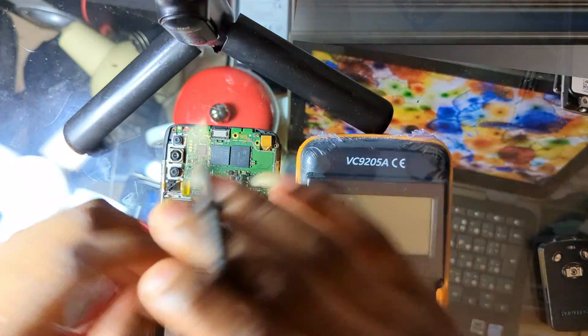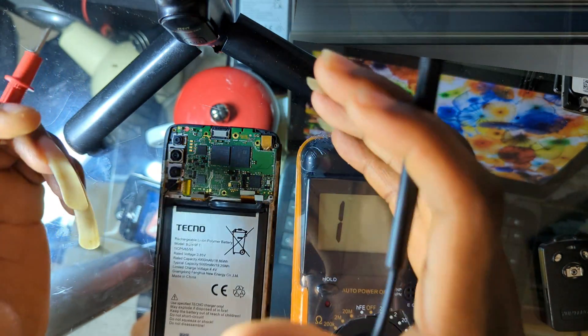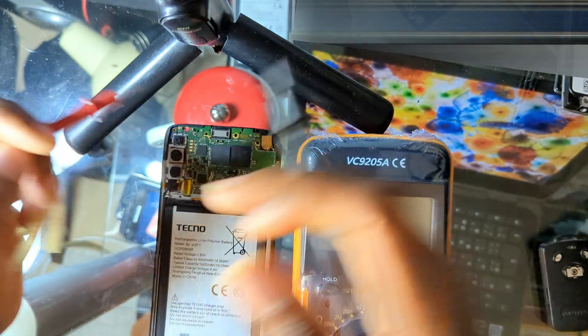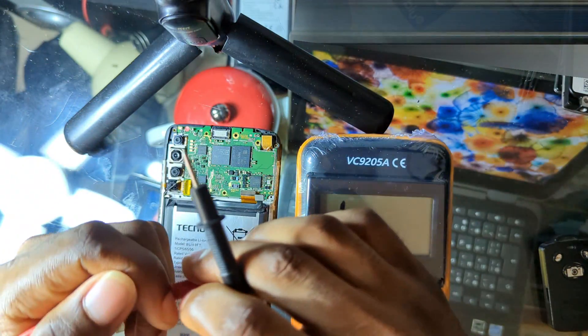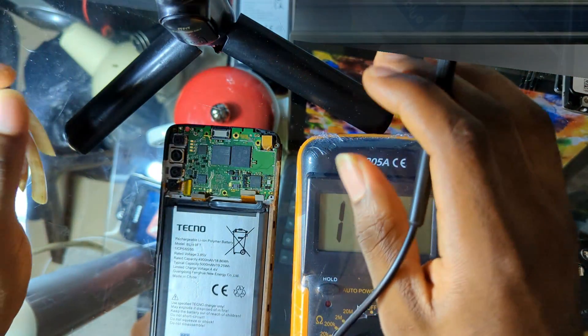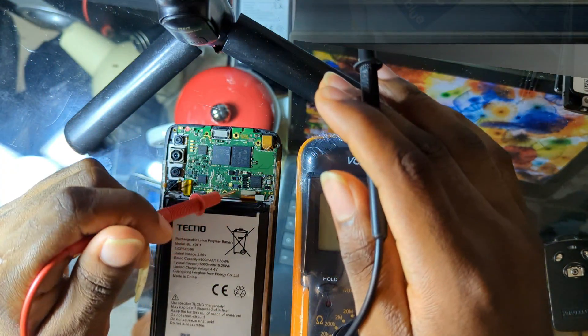When you receive a phone that is not switching on, to troubleshoot and find the problem you have to open the phone. You open it because you tried charging the phone for some time and it did not show any sign of switching on. As soon as you open the phone, the first thing you need to check is the battery.